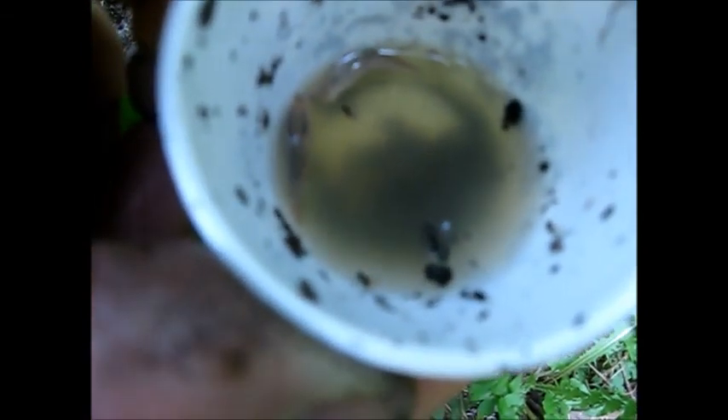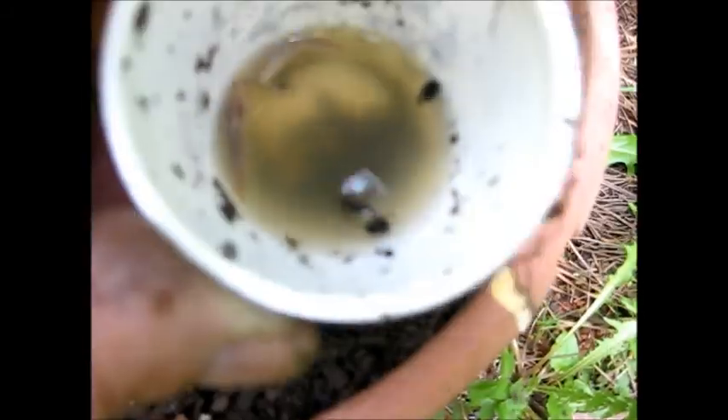They are kind of hard to see, but they are in there. And once you catch them all, you'll be good to go, I think. Enough of the slugs.